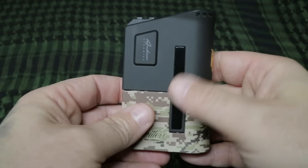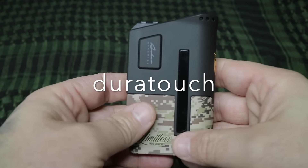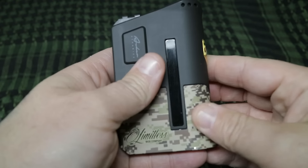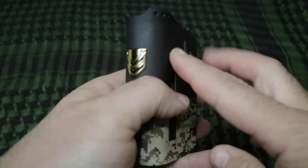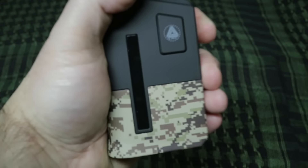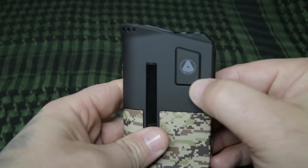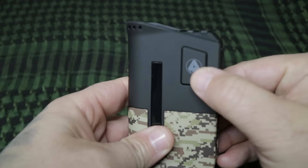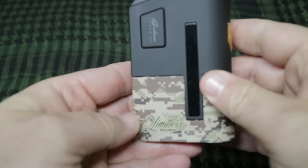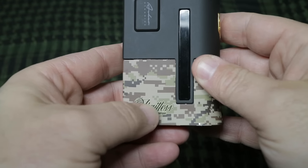Let's go over a few things. The texture and finish on this thing — some of you guys who watch my channel that are gun guys would know what a Duracoat finish is. Browning does it on their shotguns; it's like a rubbery texture, and this thing has that rubbery finish. They did a fantastic job — it feels really nice in the hand, very grippy, doesn't want to fall out. Kudos to the finish. I love the accent with the Limitless Mod Company logo here.